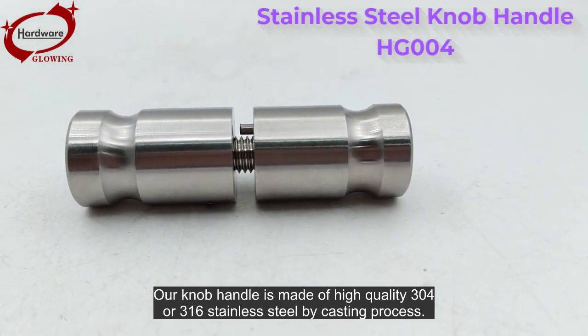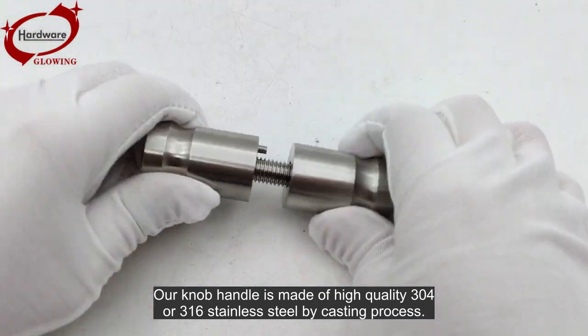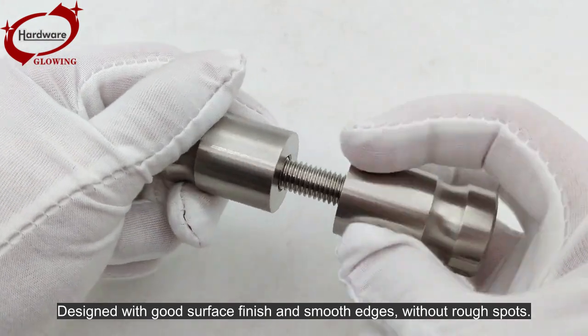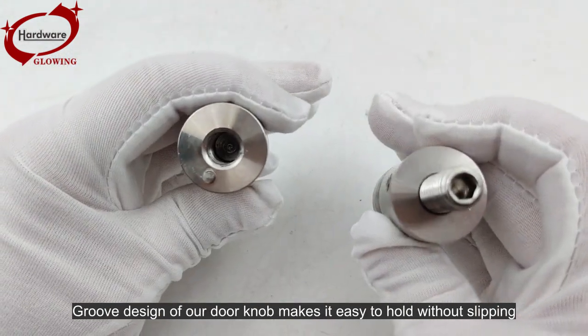Our knob handle is made of high-quality 304 or 316 stainless steel by casting process. Designed with good surface finish and smooth edges, without rough spots. The groove design of our door knob makes it easy to hold without slipping.